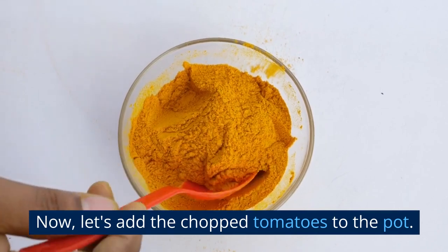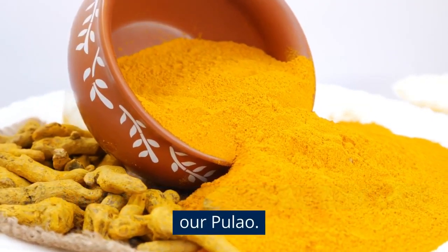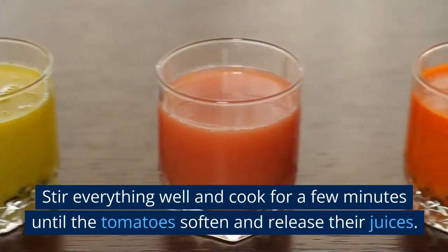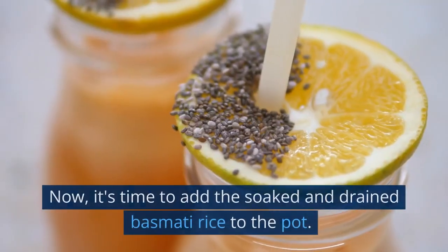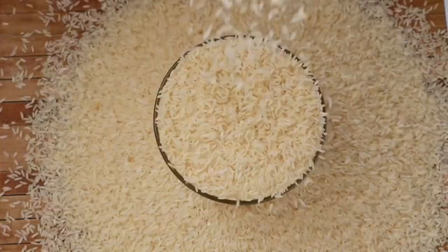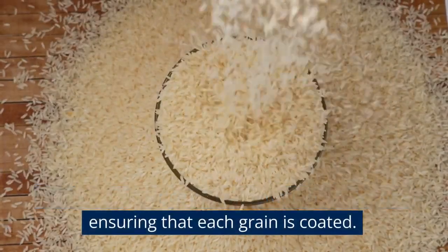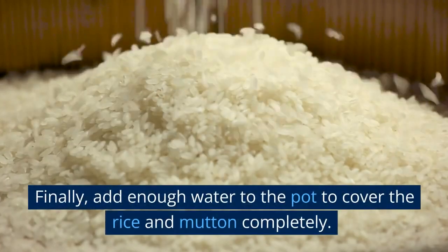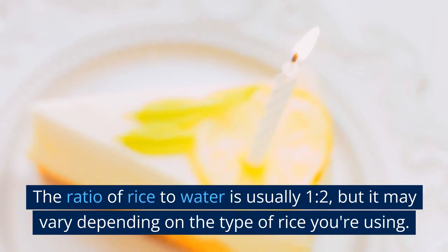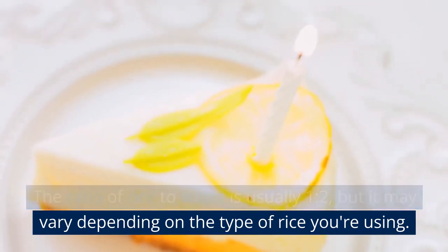Now, add the chopped tomatoes to the pot. The tomatoes will add a tangy and vibrant flavor to our pulao. Stir everything well and cook for a few minutes until the tomatoes soften and release their juices. Now, add the soaked and drained basmati rice to the pot. Gently mix the rice with the mutton and spices, ensuring that each grain is coated. Finally, add enough water to cover the rice and mutton completely. The ratio of rice to water is usually 1 to 2, but it may vary depending on the type of rice you're using.